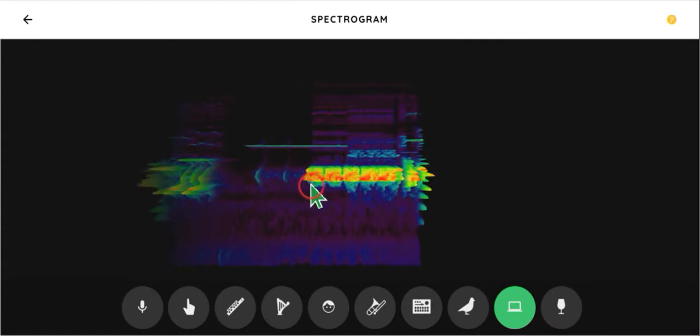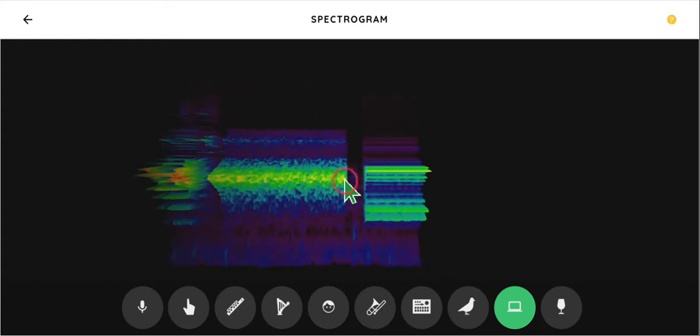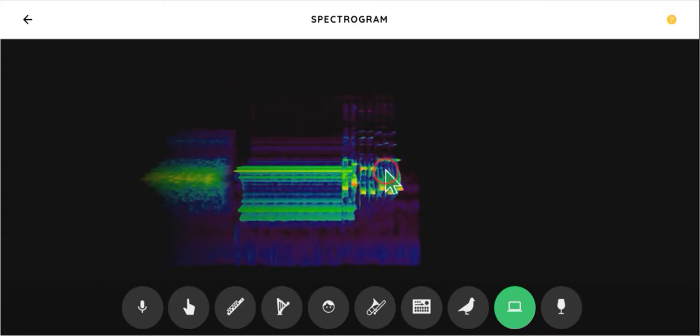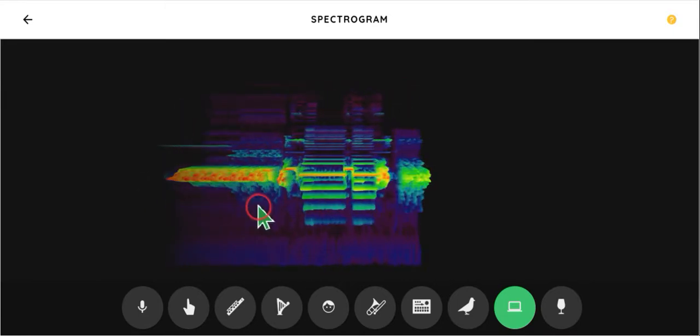Right here, it looks like a bunch of 10s. Let's take a look at it again. Do you see the 10s yet?